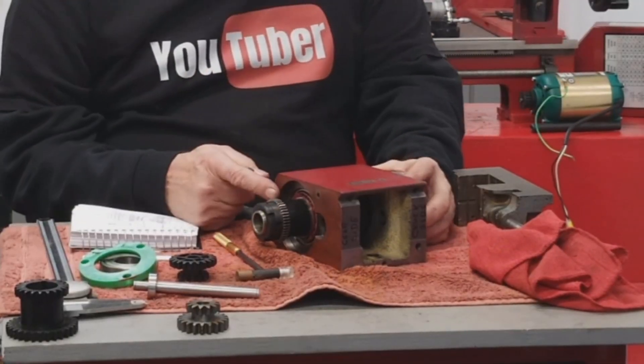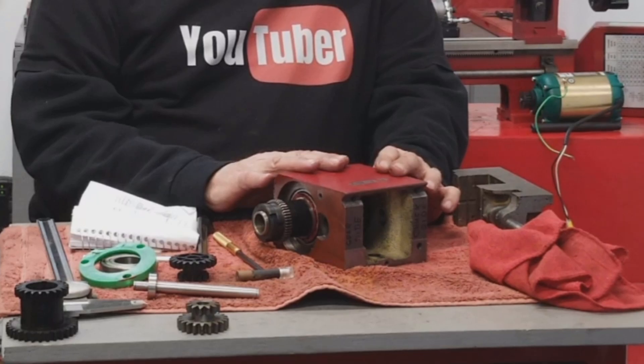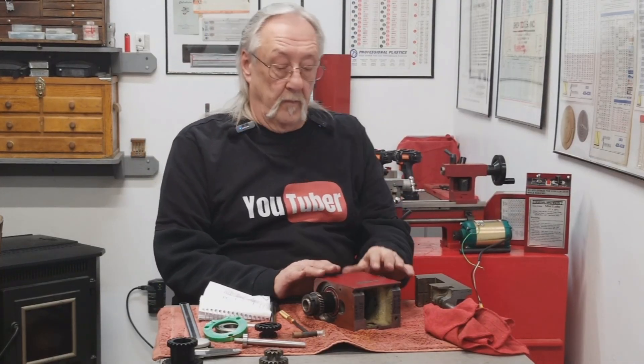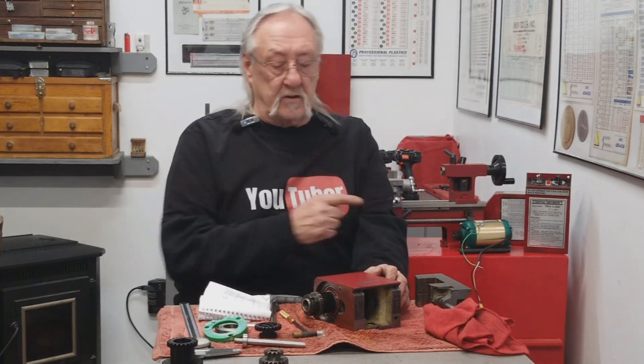All of this would be a lot easier if this head was bolted down. I'm going to bolt it down to the ways so that it's not moving and I can put both my hands on it. I think that'd be a lot easier — let's go do that.